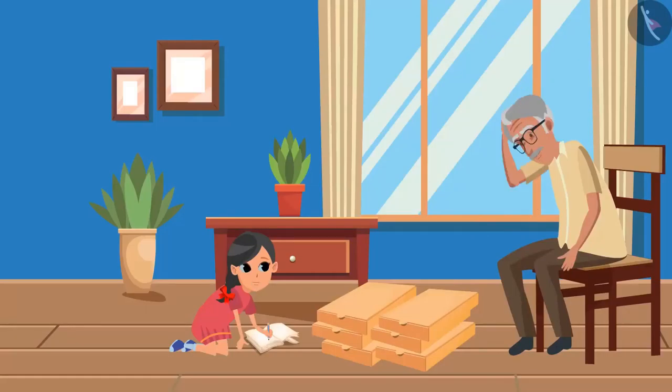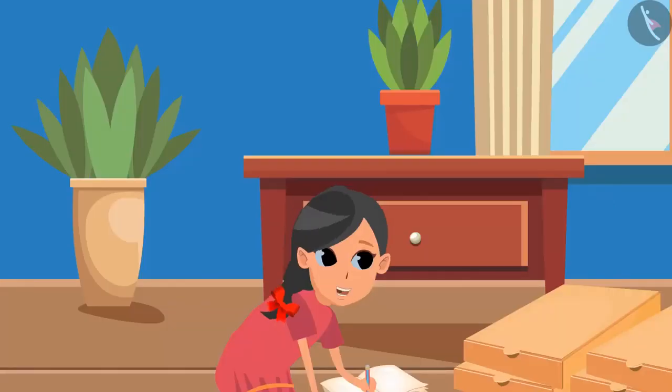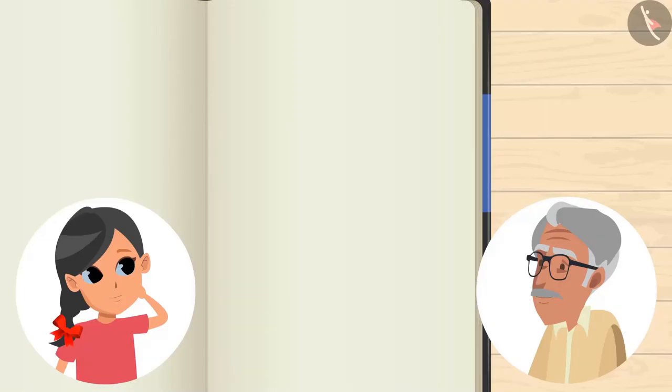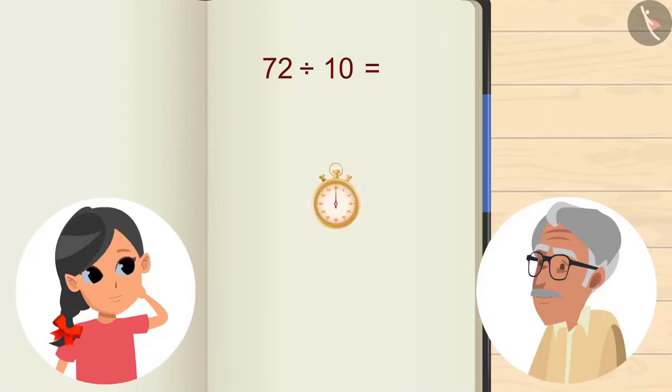Oh ho! What happened, grandpa? We have to send mangoes to 10 places and only 6 boxes are made according to 12. Grandpa, don't we have small boxes? Yes, we have. It's a great idea, Goodie! If 10 boxes were to be made, then how many mangoes will be there in each box?